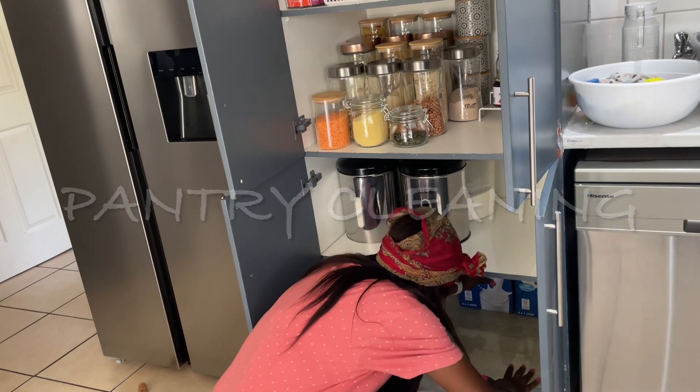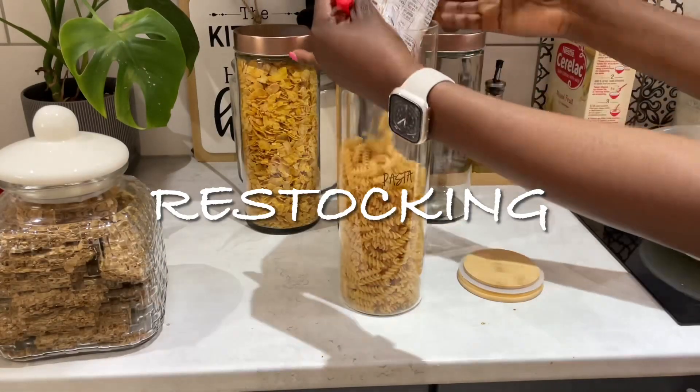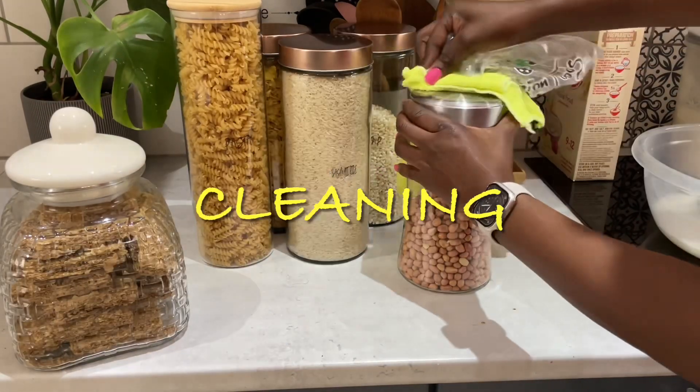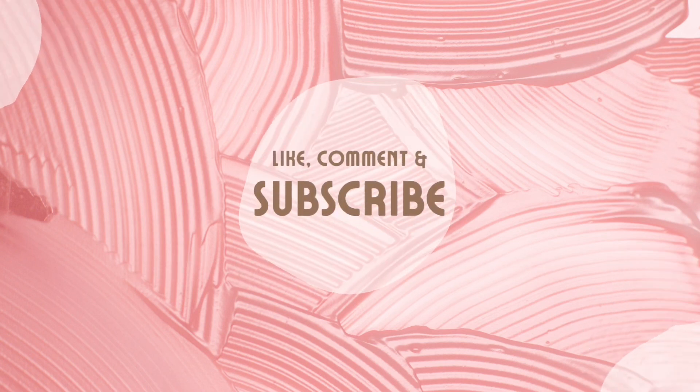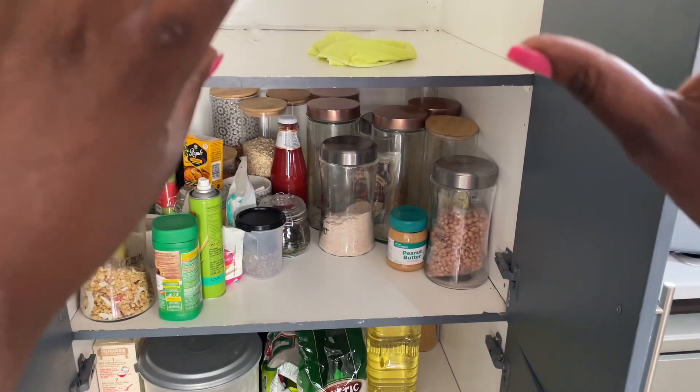Hi guys, welcome back to my channel and welcome back to another cleaning motivation video. If you are new, hi and welcome, feel at home. So today guys, I'm gonna be doing a pantry cleaning and organization and a little bit of restocking since it's mid month. I hope you guys are gonna enjoy this video, so let's get started.